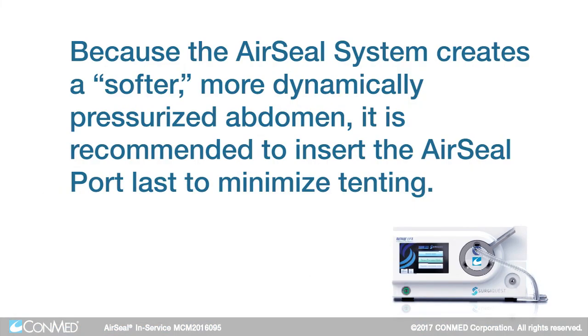Please note: because the air seal system creates a softer, more dynamically pressurized abdomen, it is recommended to insert the air seal port last to minimize tenting.